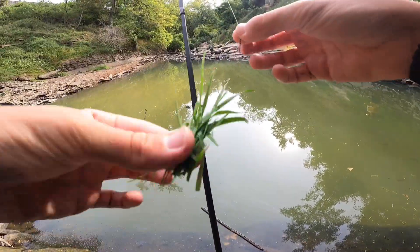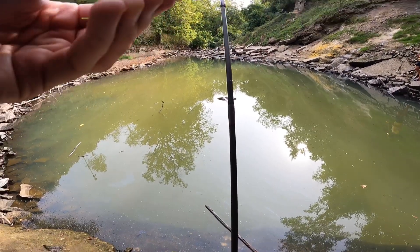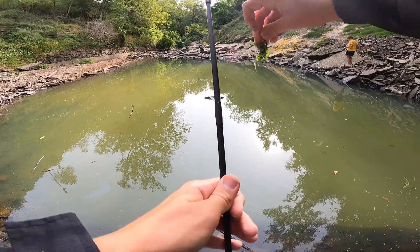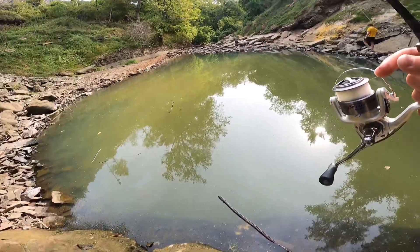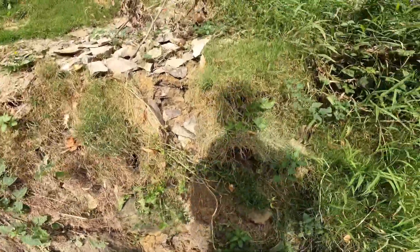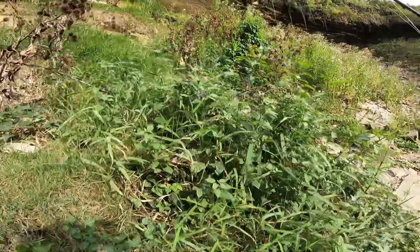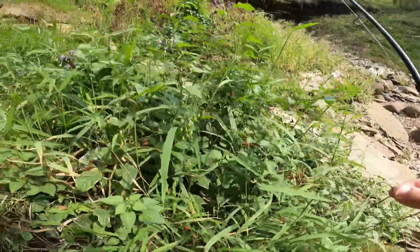Alright guys, going to try another strategy. Got a clump of grass here. I'm just going to try to tuck it all on my hook — we're going to see if we can get one to eat this. This is as natural as it gets right here. Looking for something that will get their attention. Maybe we try these purple flowers here, or these green berries. There's red berries. There's all kinds of stuff we can try.